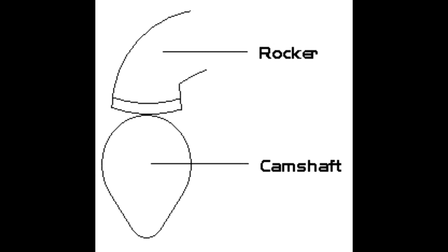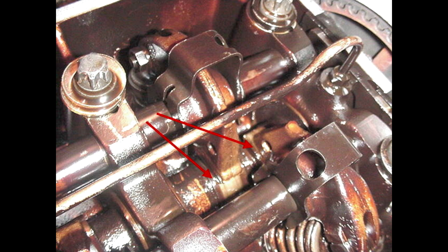Now on to the adjustment. You want to have the camshaft lobe pointed down — it looks like a teardrop, and you want that pointy part to be pointing down, so you're at top dead center for the rocker arm. This is what a camshaft out of an M20 engine looks like — the lobe is the pointy part. Your rocker arm rides onto the camshaft and that's what opens and closes the valve. You do not want it to be open, because then you're not at top dead center and you can't adjust it.